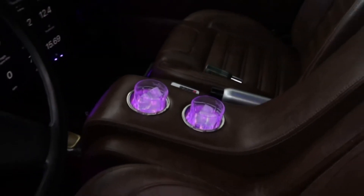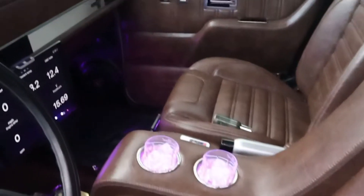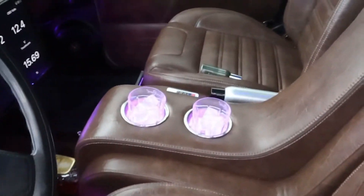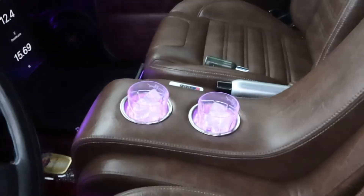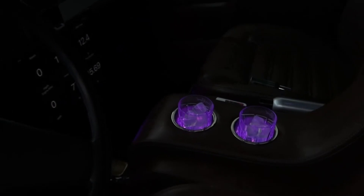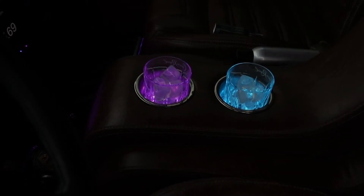We got the LED cup holders — lighting it up a little bit so y'all can see. Cut the light back down so y'all can check it out. That's kind of what it looks like in the dark. I don't think I got them turned all the way up but they do change colors. Got a little remote that came with it, and I got mine wired to some switches down here.